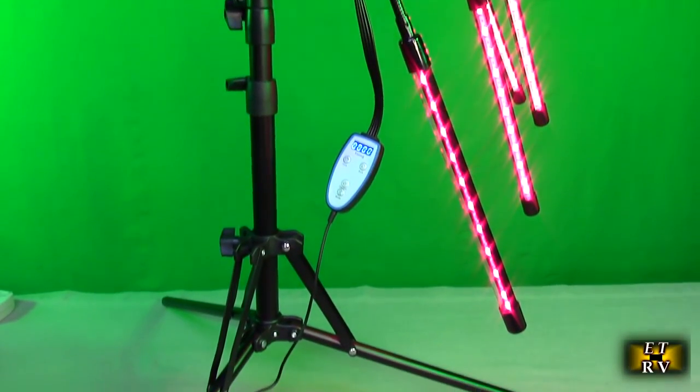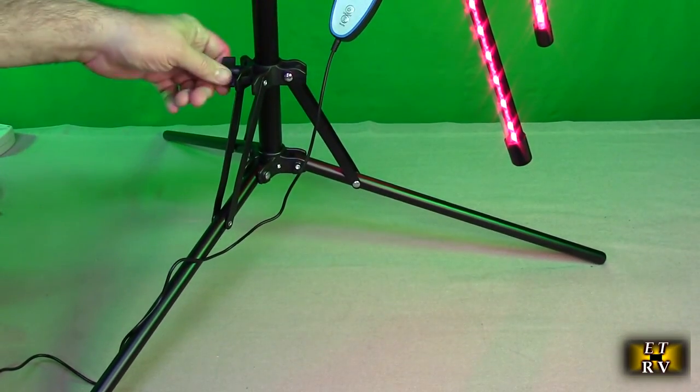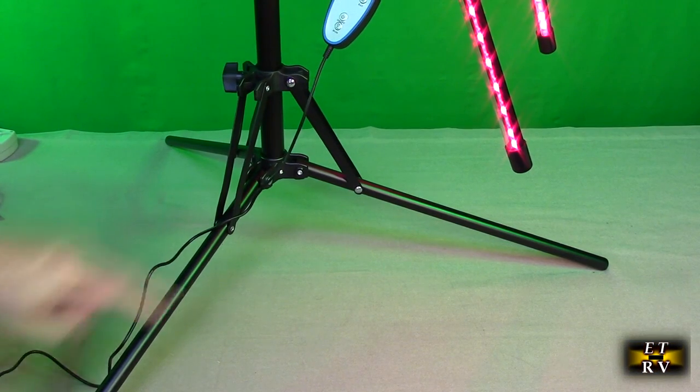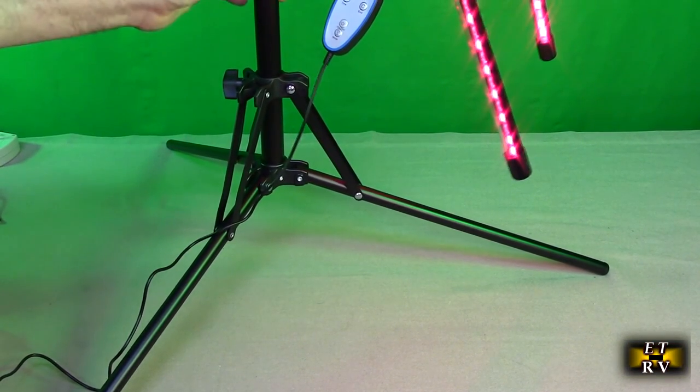To gain some extra stability, I'd recommend putting this on the widest setting and locking it in place so the legs extend out a good two feet from the center point. That way this thing is rock solid.